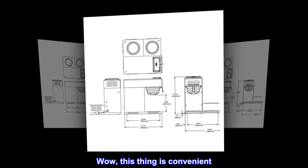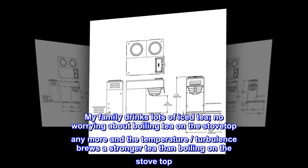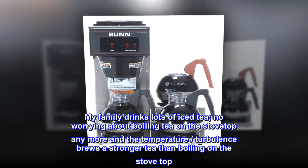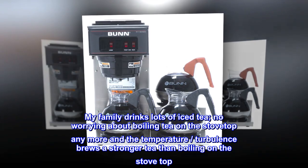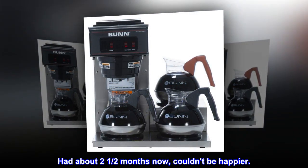Wow, this thing is convenient. My family drinks lots of iced tea — no worrying about boiling tea on the stovetop anymore, and the temperature turbulence brews a stronger tea than boiling on the stovetop. Had it about two and a half months now, couldn't be happier.